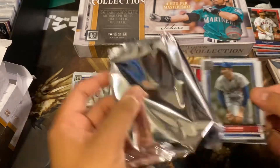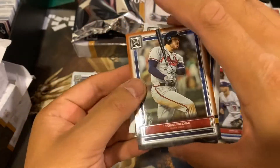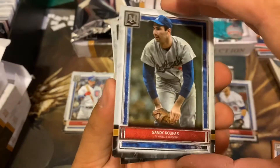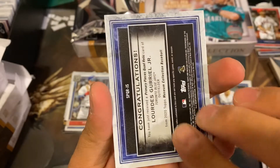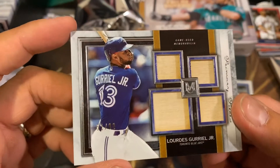I don't know how that could get so damaged. Alright, what do we got back here? We have a Freddie Freeman, Sandy Koufax, Nolan Arenado, J.D. Martinez, and a Lourdes Gurriel Jr. four relic bat out of 99.